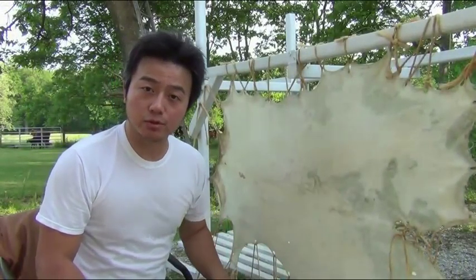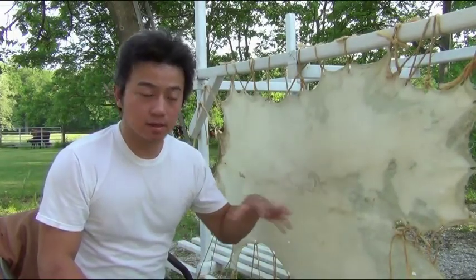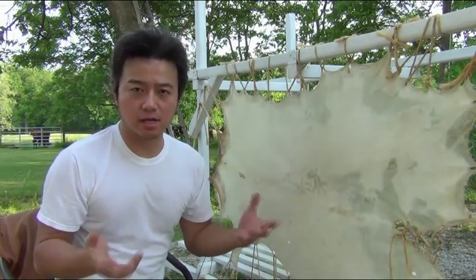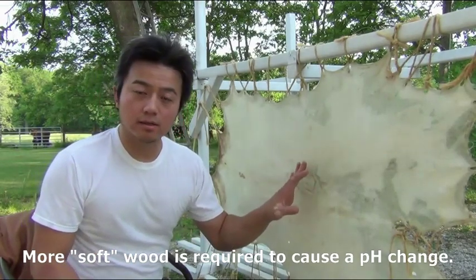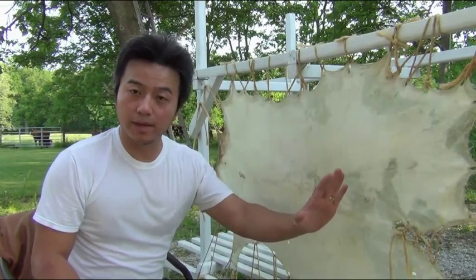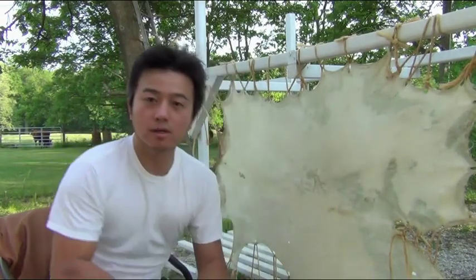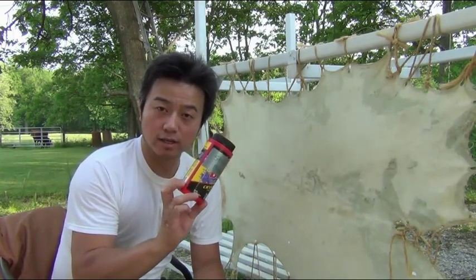The green hides I'm using came from two goats. There's a step where you remove the hair. During the de-hairing step, this is traditionally done by adding wood ash from either a soft wood or a hard wood, but the goal is to raise the pH from 7 to a more basic pH around 11 or 12. This can also be done with chemicals — the chemical I'm going to use is crystallized drain cleaner.